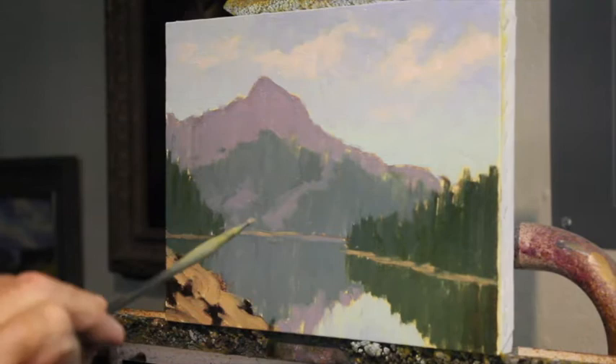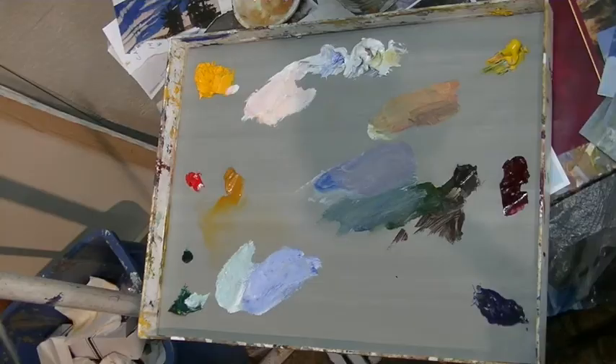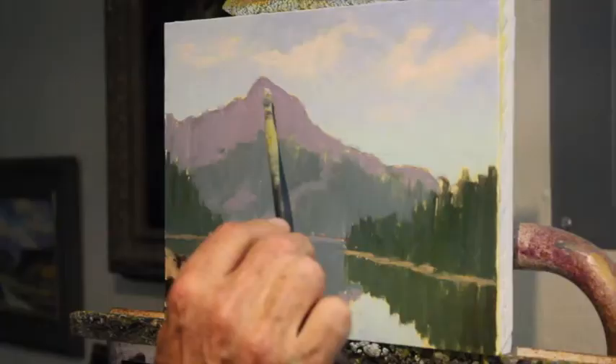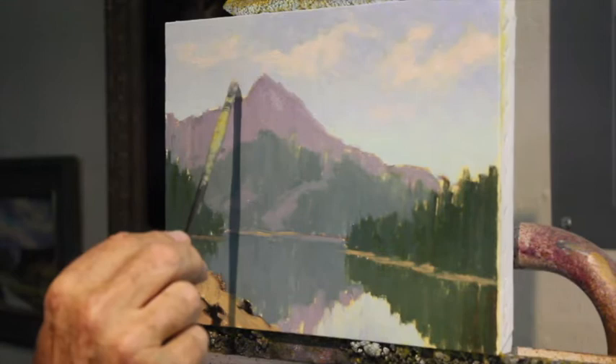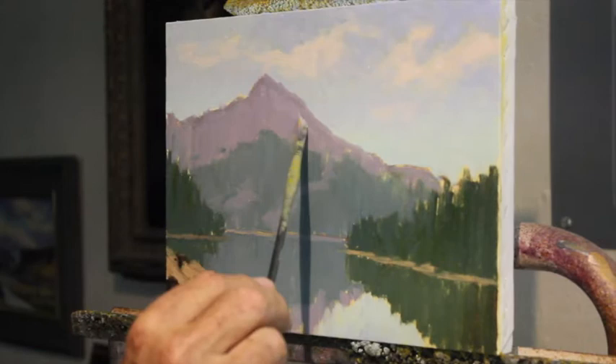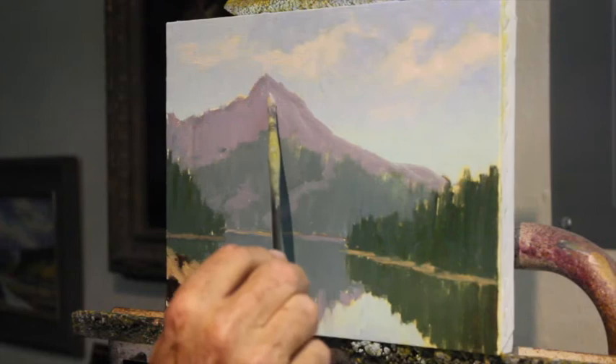Now I'm going to the background mountain. I block in from front to back and finish from back to front. I've got the color of that mountain. I didn't want to touch the sky into the mountain because then I'd get a dirty sky, but now I can overlap my mountain shapes into the sky. I can obliterate that edge now. If I drag some of the sky color down into the mountain, it just looks like a highlight on the mountain.